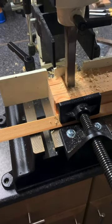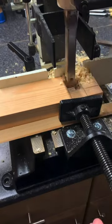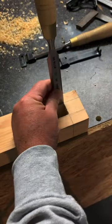The through tenon is a fantastic joint. Once marked out, we use the mortiser to remove most of the waste. Then the chisels clean up the cheeks of the mortise.